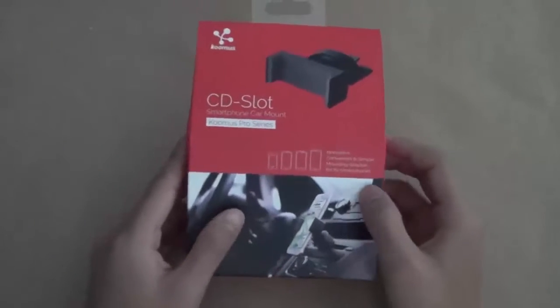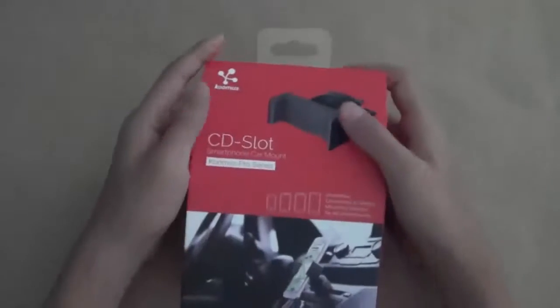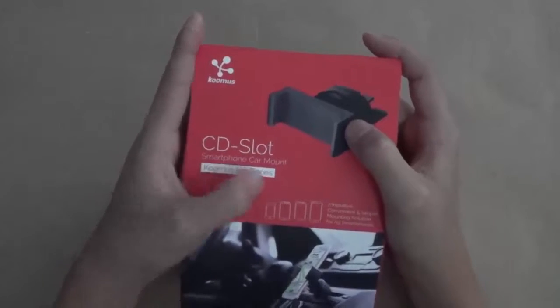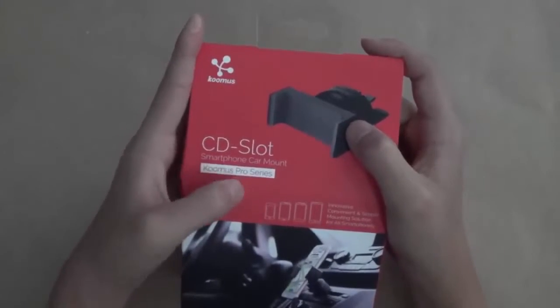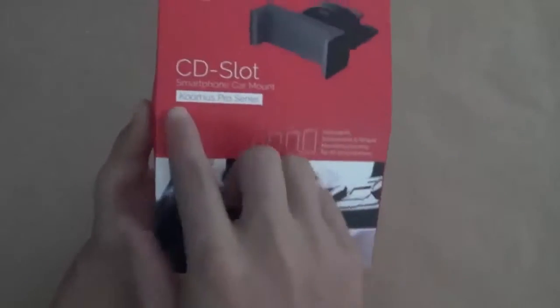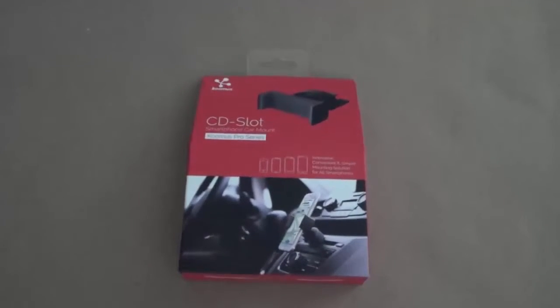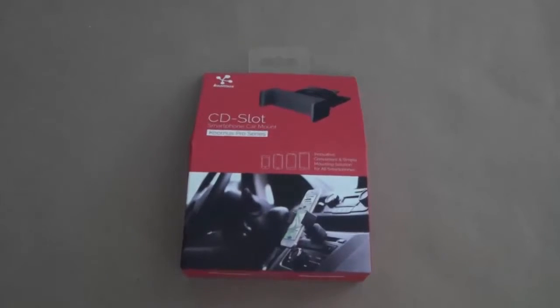Welcome back to Asian Reviews. Today we're going to be doing the re-unboxing and review for the Koomus CD Slot Smartphone Car Mount, and this is the Koomus Pro Series. In the past we have reviewed the Koomus Bike Pro, which was a very impressive product, so I'll be talking about if this does compare to the Bike Pro.